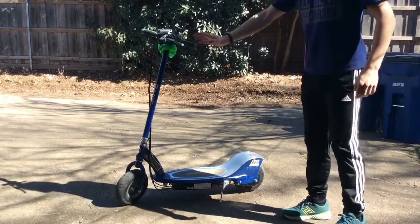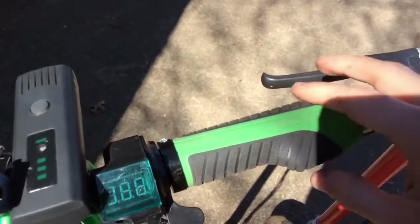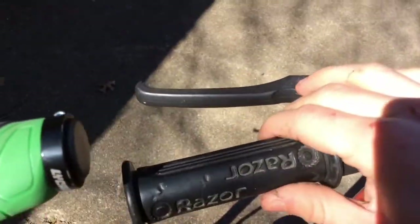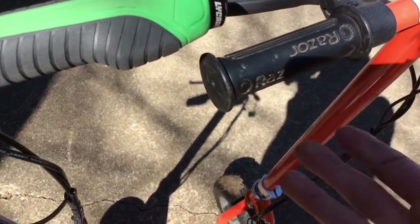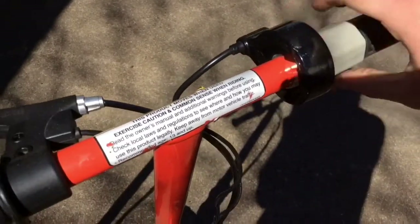First, let's move on to the handlebars. The first thing we have to talk about are these grips — these are some green ergonomic racing bike grips. And here are the stock Razor grips. These are not that high quality and they're about as beat up as the ones on this scooter. The one over here is only a half grip because of the type of throttle.